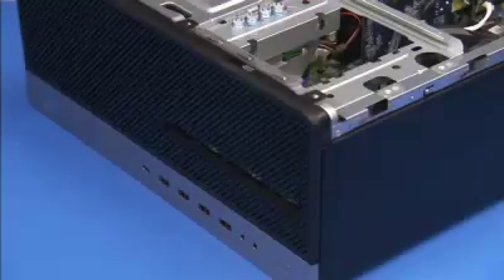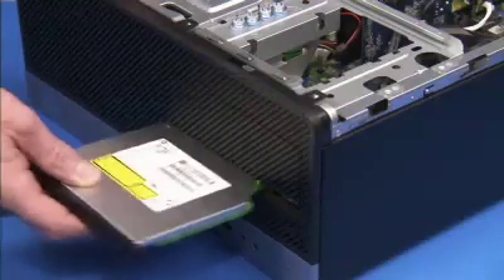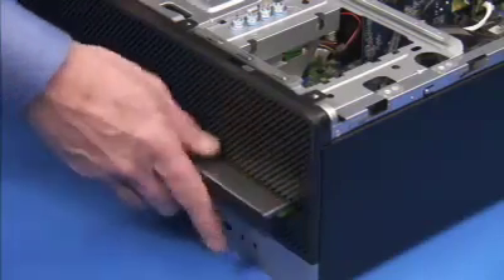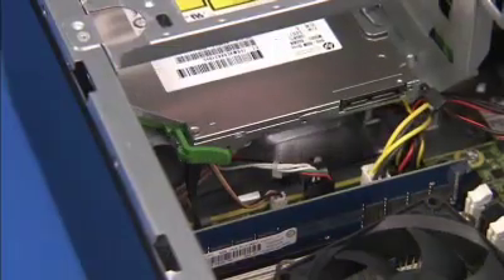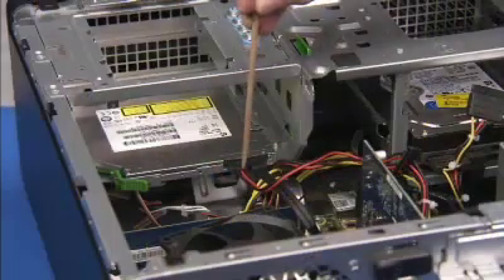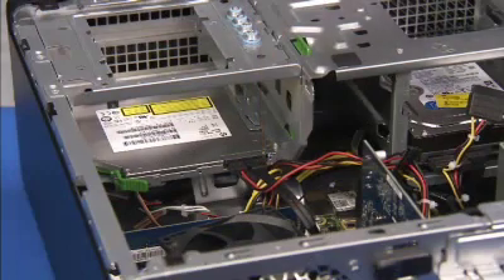Slide the drive into its drive bay through the front of the PC until the green release latch snaps into place. Replace the power and data cables to the rear of the drive.